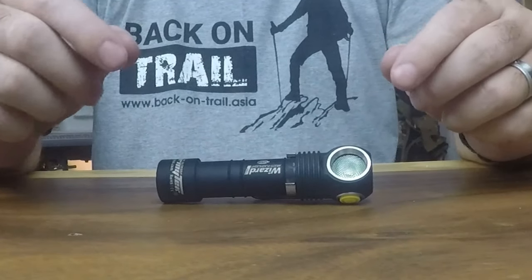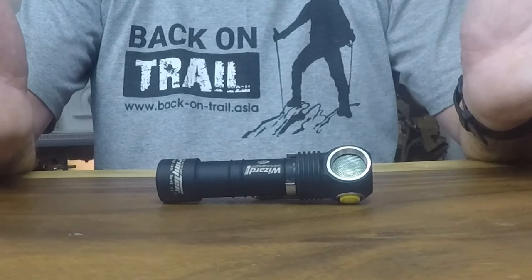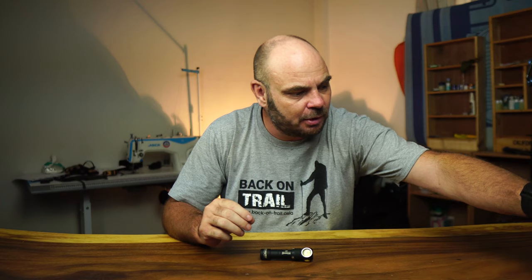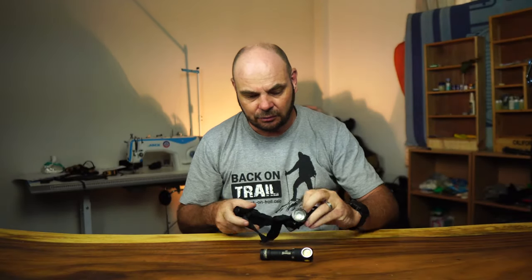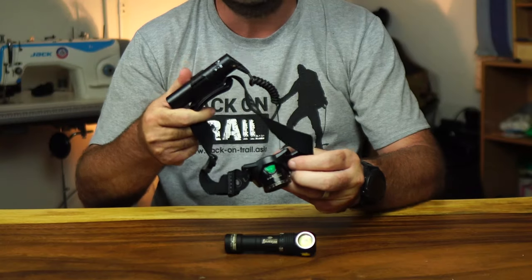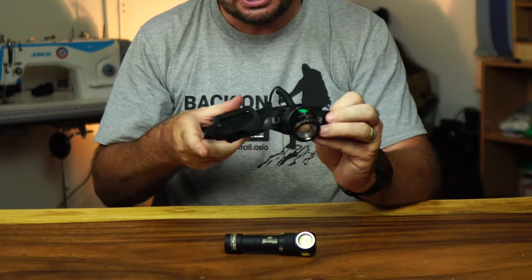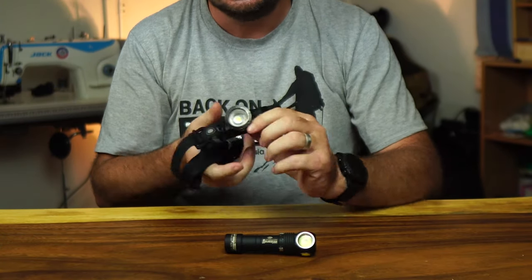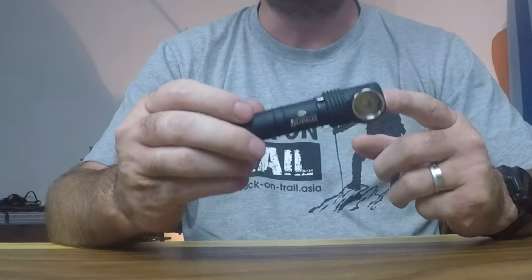When I started looking for a torch I wanted one I could use primarily for caving. It's not that I do that much caving, but every now and then I need a torch that's reliable, and I needed more than one. I do have my LED Lenser MH10 — you may have seen my review of it — which is a really nice torch and I wouldn't change it for anything, but it is a head torch and it only serves as a head torch.